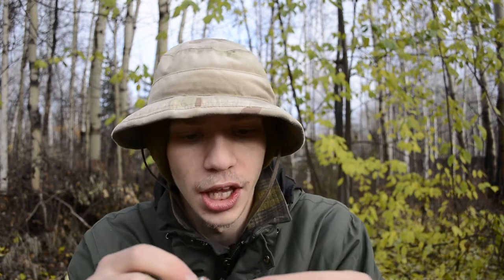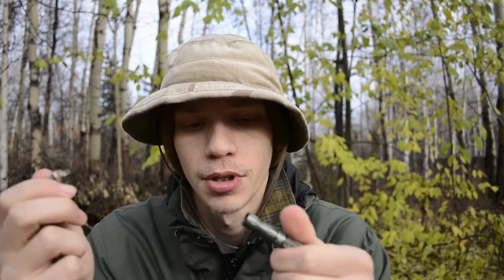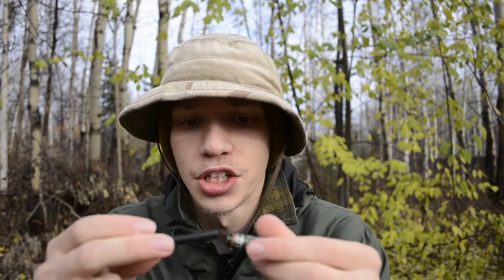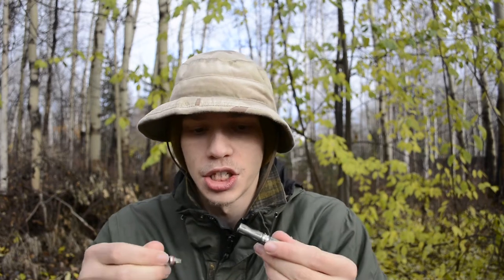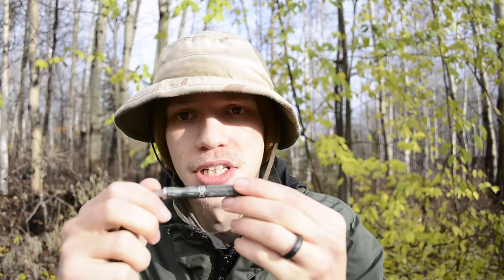That being the case, I wanted to choose the Exotac Nano Striker profile for this EDC fire starter because I really like the design. You have your complete package here — the striker and the ferro rod slash handle all encompassed in one unit. You have a lot of surface area to strike with, and it being fully self-contained is a really nice feature.